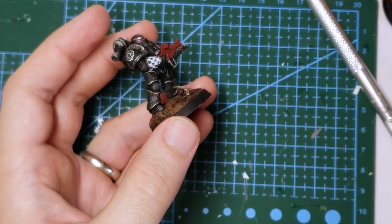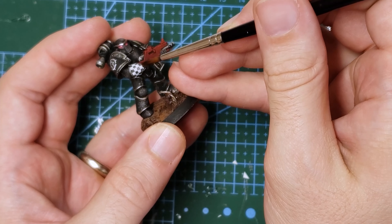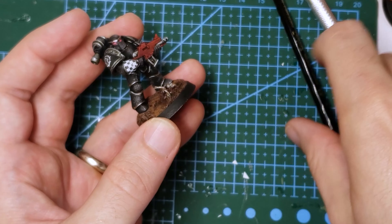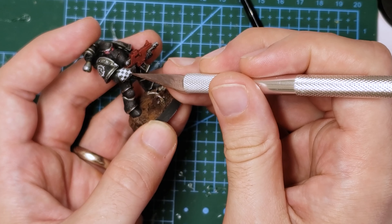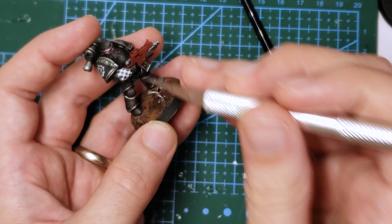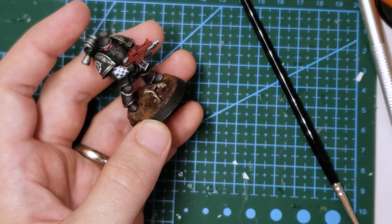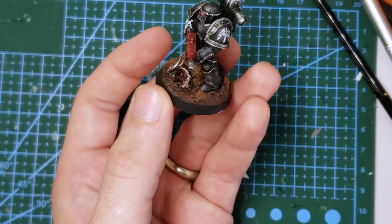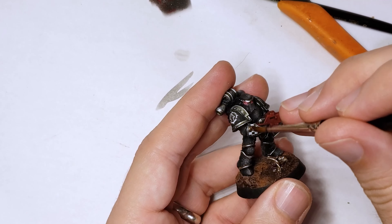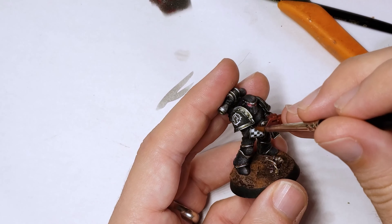Once the second row is on, I apply Microsol over the entire decaled area and wait to let it dry. If you haven't used Microsol before, it's really just a very weak acid that thins out the decal and lets it conform more tightly and closely to the underlying model. This is a great tool to ensure that your decals look like they're painted on, and not just floating above certain details on the model. I then give this Microsol about 5 minutes to dry, and then apply a layer of matte varnish over the entire piece to kill off all of the shine.